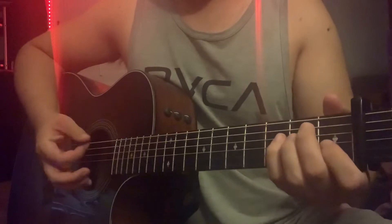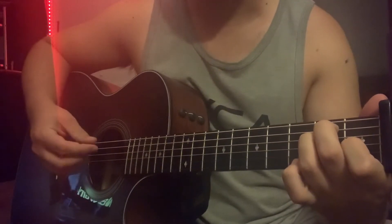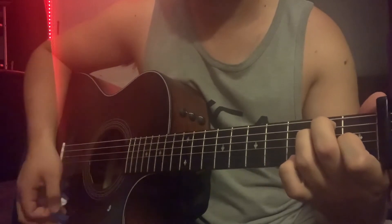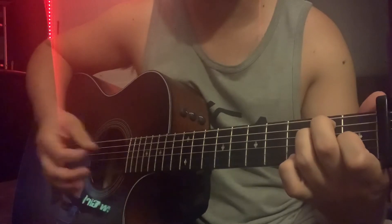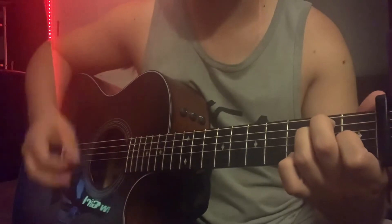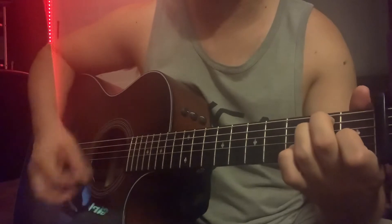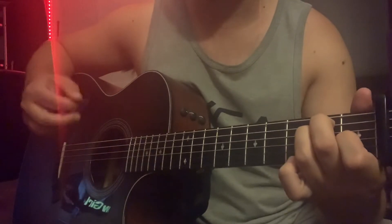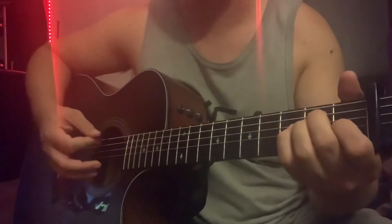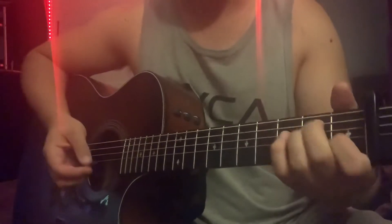Starting with the E major shape, the strumming pattern for the whole song is: hit the root, strum the bottom notes, two straight downs, then strum upper strings and lower strings, then an up-down-up. That's the pattern throughout the whole song — you'll just hold some chords for longer measures.